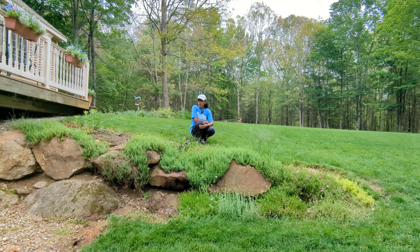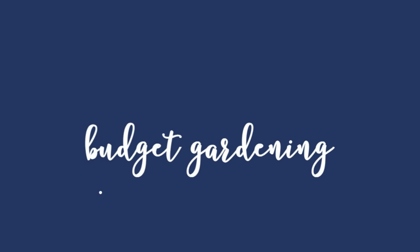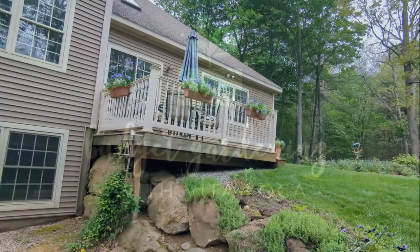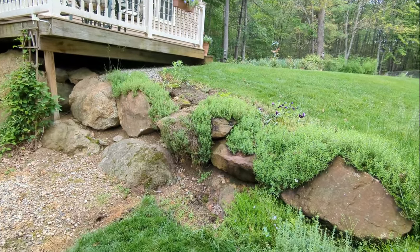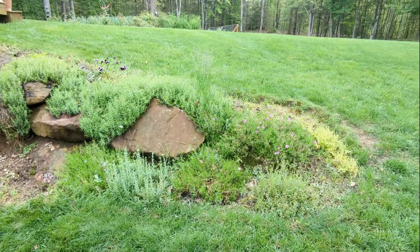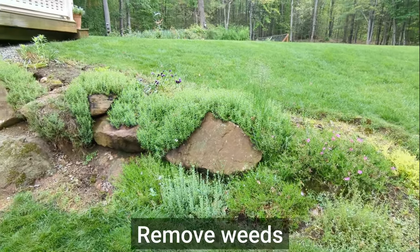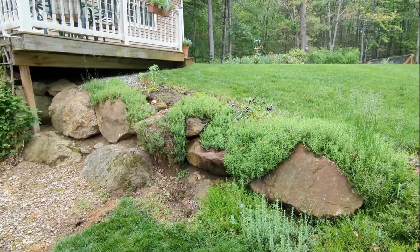Hey Budget Gardeners, Vida Loca here. Join me today as we clean up this rock wall — it's a mess, so let's go. We're on the east side of my house and this rock wall has looked beautiful at times with the creeping phlox draping over the rocks, but the weeds have definitely taken over. I'm going to edge the bed, take out a bunch of weeds, and then plant some beautiful annuals that I started from seed. I'll show you step by step how I'm going to do this.